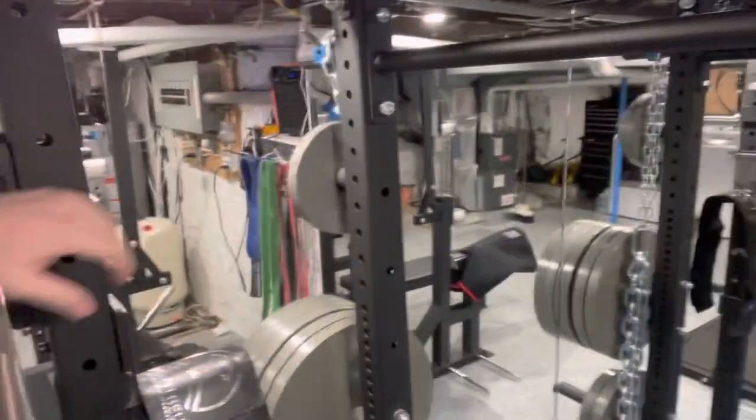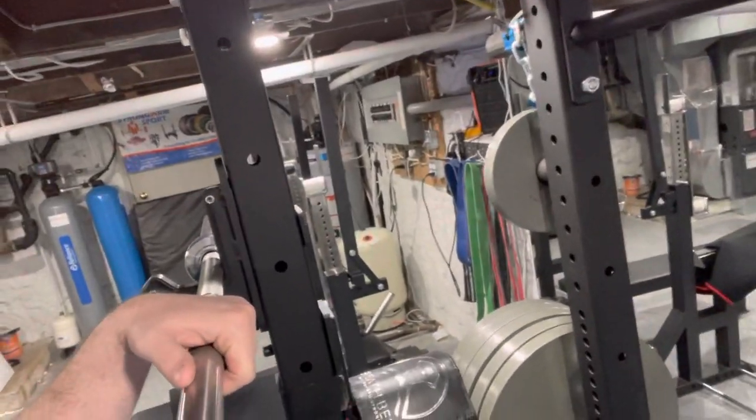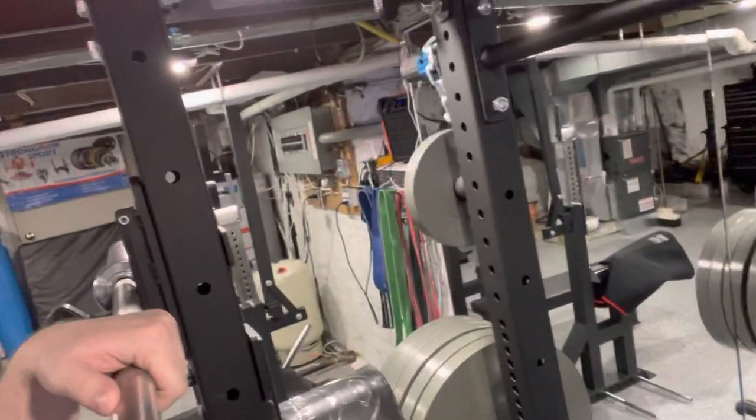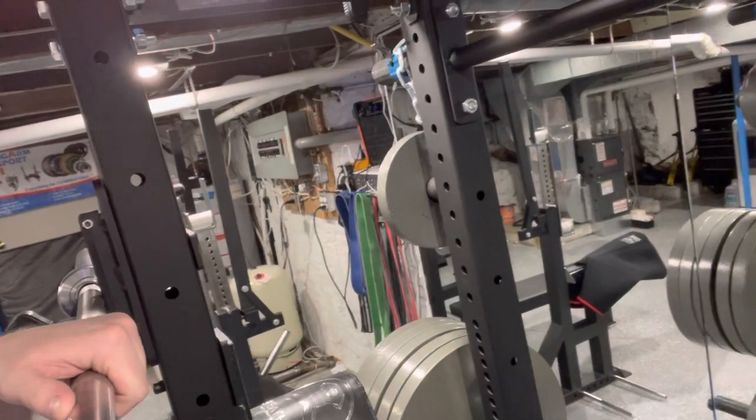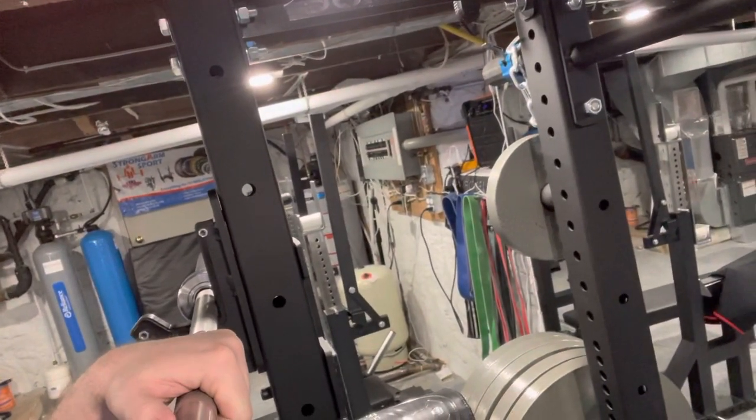The next question I always get: can you bench inside of here? This is only 17 inches wide, so you could, but it would be super constricted and very awkward, and it would not allow you to have plate storage at the same time. You could try it — it's definitely possible — but I wouldn't recommend buying it specifically for that reason. You can just bench outside of it and not have any issues.